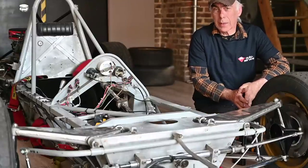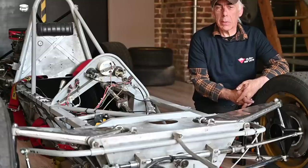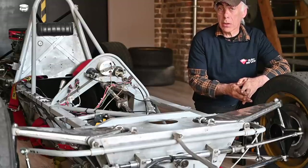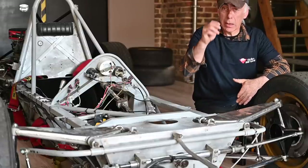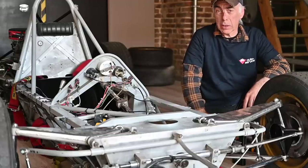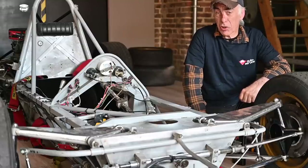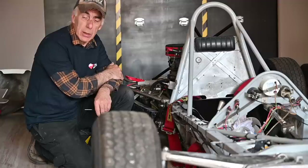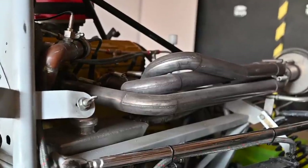Hello folks and welcome to the channel, or welcome back. In this video we're going to continue to work on the Koenig race car. We're going to remove the old radiator, see how easy it is to fit a new one, clean up all the cabling, and clean up the frame a little bit before we put the suspension back. If you wonder what this race car is about, keep watching — that's coming up very soon.